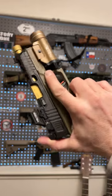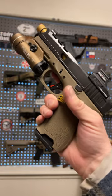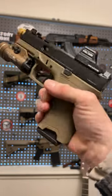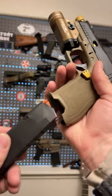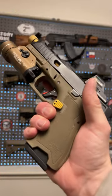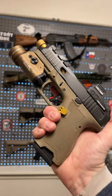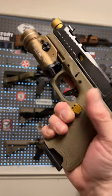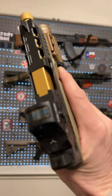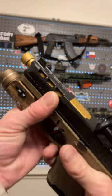Gun collection number eight, and this is a Palmetto State Armory Dagger. We did a whole build series on this, called it the Gucci Glock on a budget because it is a Gen 3 Glock 19 clone. These have become very popular, but I got this one fairly early on and did some upgrading. You can get these for a really good price — the value is incredible for what you get.